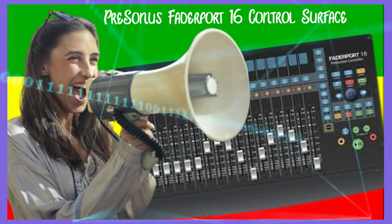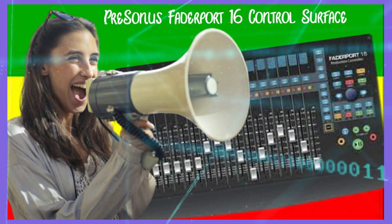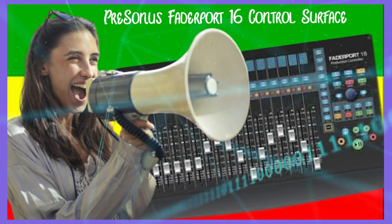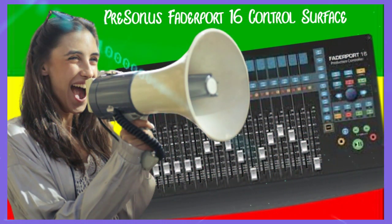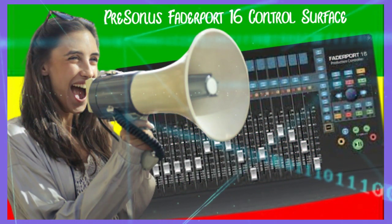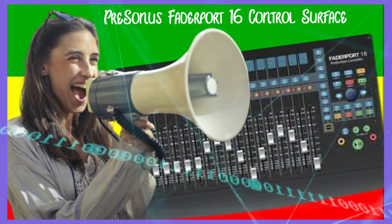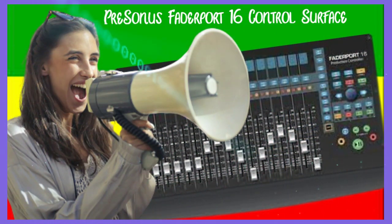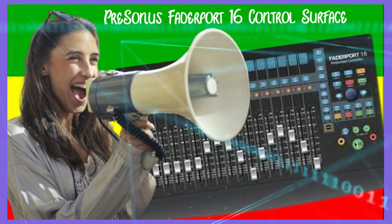When used with PreSonus's award-winning Studio One, the FaderPort 16 opens up a range of features, including bypassing all plugins with one button push, opening the channel editor, enabling your faders to control each channel's custom macro, and using Control Link so you can use the pan encoder to follow your mouse. The FaderPort 16 puts together a compact, easy-to-use, versatile control surface that lets you enjoy the fastest and most efficient workflow your mix session has ever seen.